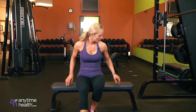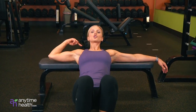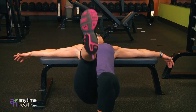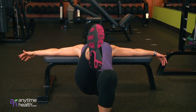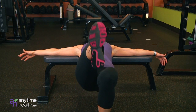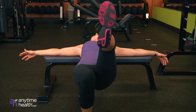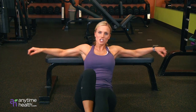Next one is a single leg hip raise. You're going to lower yourself to the floor, hands extended, resting your shoulder blades and your head on the bench. One foot up, drop the hip, squeeze at the top. For that glute hamstring tie-in, these are awesome. Then you're going to switch it up. Most of these I keep about 15 reps, three sets each.